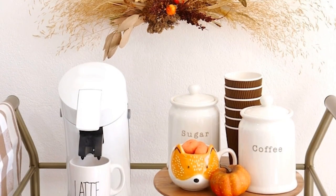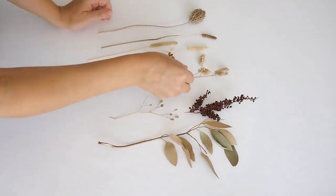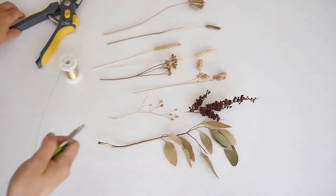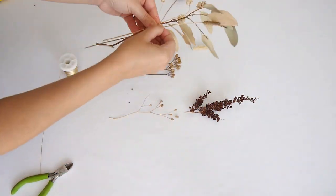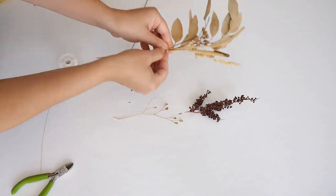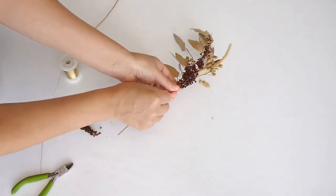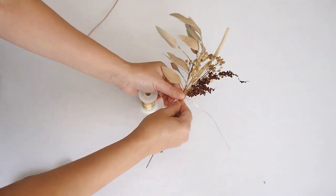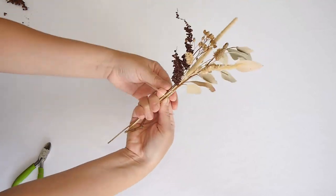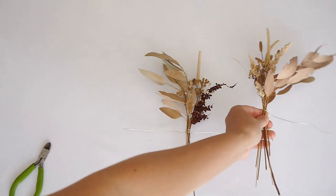Next up we're making one of my favorite DIY projects of this video: this really pretty dried flowers wreath. These flowers I basically gathered from around my home. You can use anything you have handy — something from a nature walk, something from your garden, or even a friend's garden. Just collect a few interesting leaves. I have eucalyptus here; I honestly don't know the names of half of these things, but they looked really interesting so I just gathered a few that were on the side of the road.